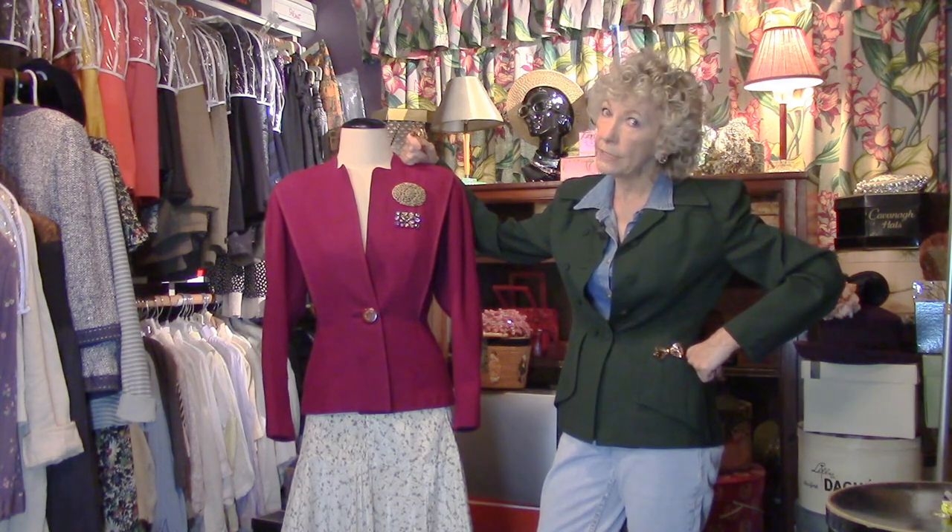Come on back to the closet, because there's plenty more where this came from. Remember, I don't like to play in here by myself — see you again soon!